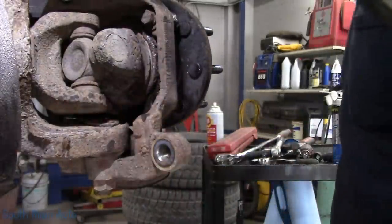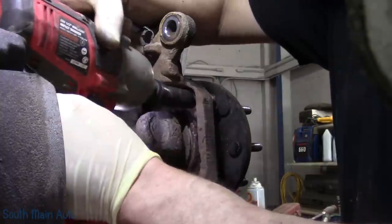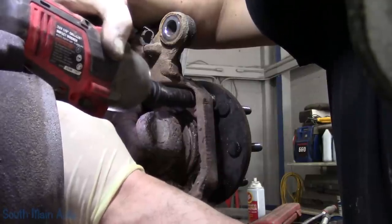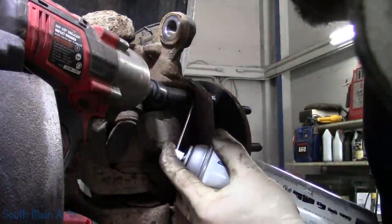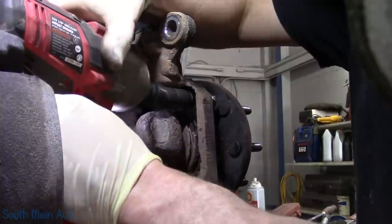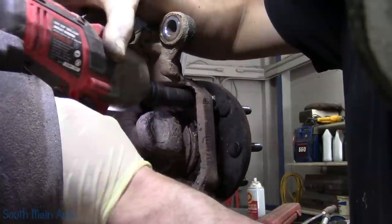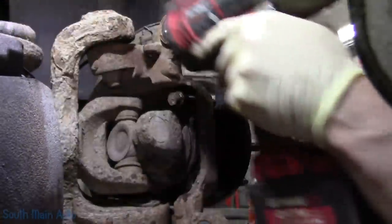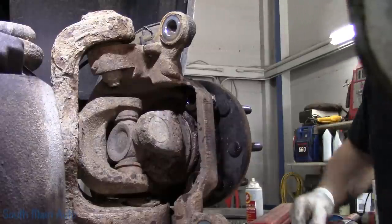So we've got four of these to get out. The problem is they stick way through on the other side of the hub, and the first ten threads get crappy and you've got to drag it through. There's two — we'll turn the wheel and get the other two.